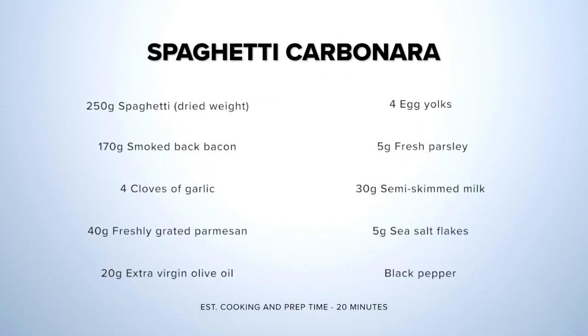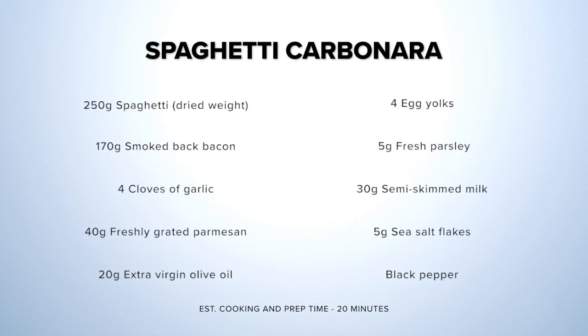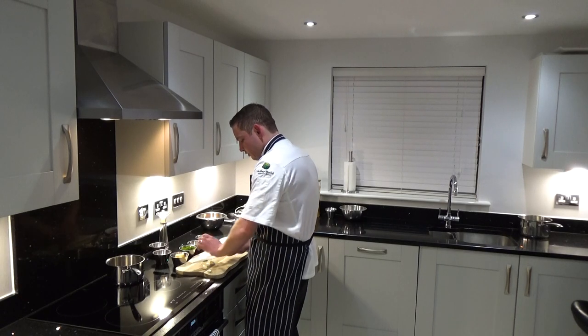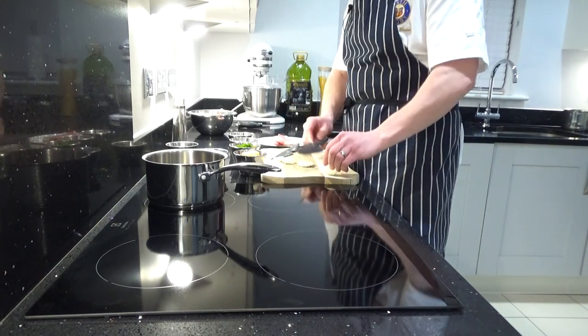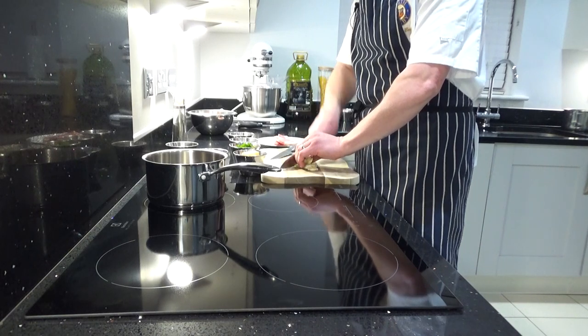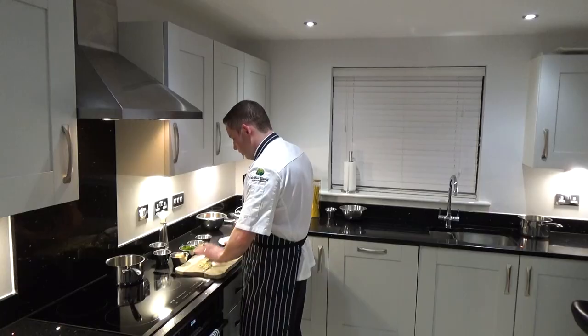So for today's dish we're going to be doing my version of a classic carbonara. A good tip when preparing food is using one chopping board and preparing things in risk order. That basically means just prepare your meat at the end, because then you're finished with the chopping board and it is ready to be washed up.